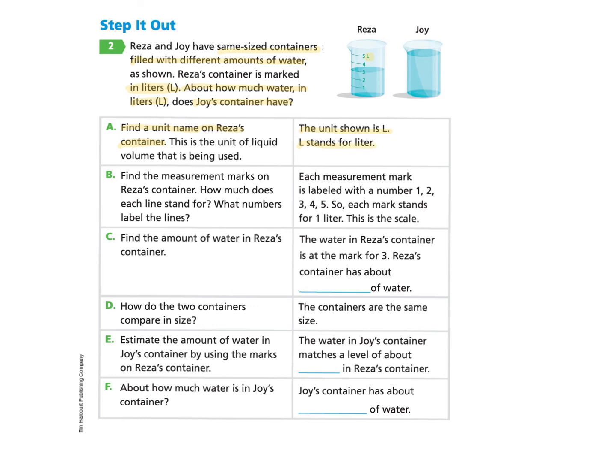Let's take a look at Part B: find the measurement marks on Risa's container. We notice there are marks labeled one, two, three, four, and five, with lines connected to those numbers. How much does each line stand for, and what numbers label the lines? Each measurement mark is labeled with a number — one, two, three, or five — so each mark stands for one liter. This is the scale.